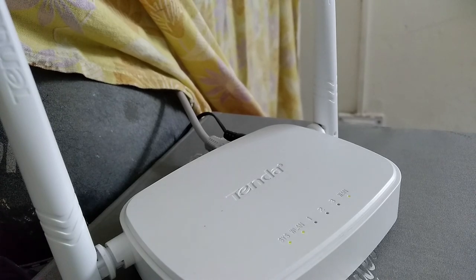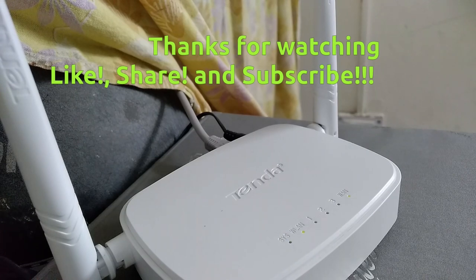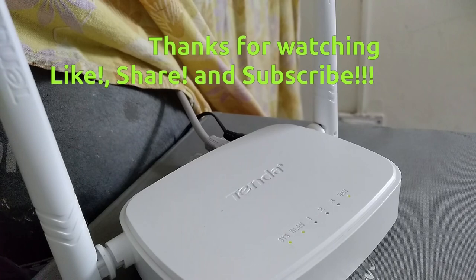You may ask why I didn't just buy a TP-Link or D-Link router — it's simple, I just like the minimalistic design which matches my taste. Thank you for watching this video, see you next time, and subscribe to Case Searcher.